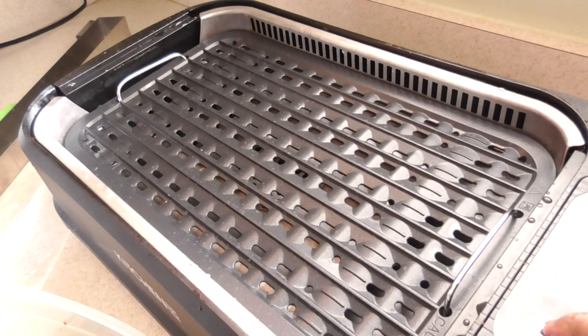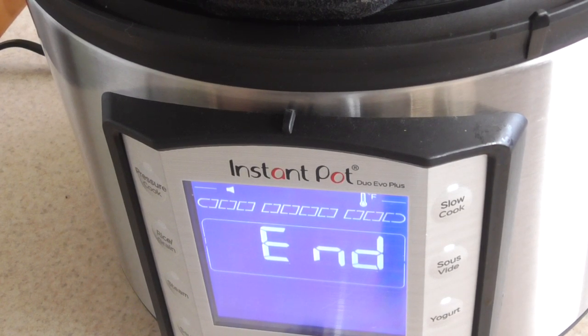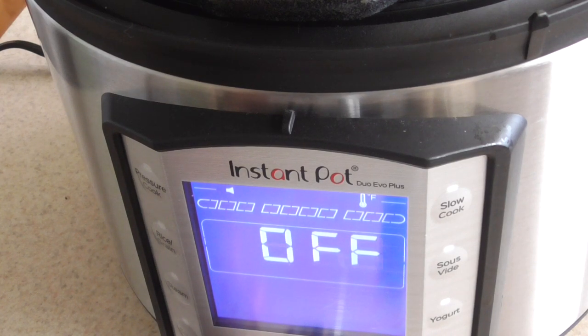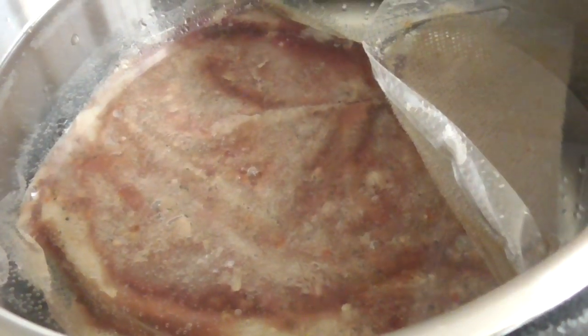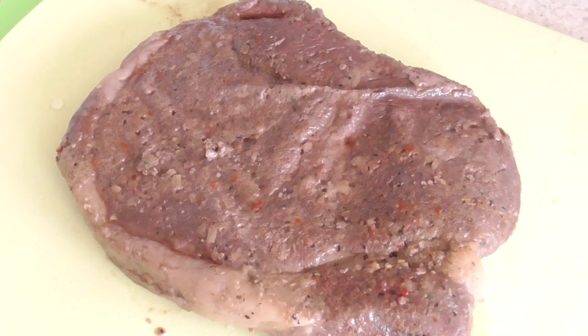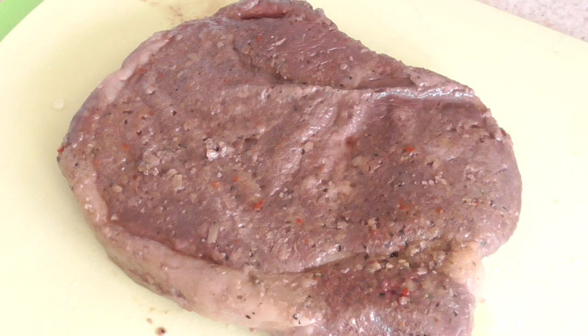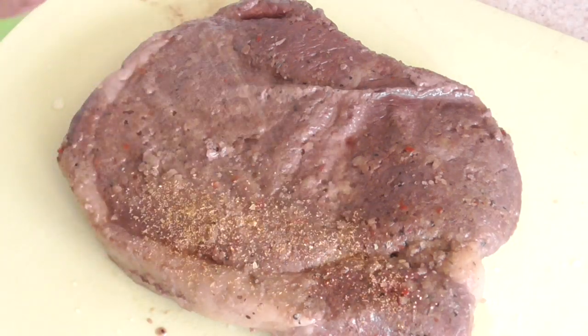On my grill plate I'm going to bump it up to the max. Alright, we are done. We're going to take it out, cut it open, pat it dry, and sear it for about 30 to 40 seconds each side, and the steak should be done to perfection. Make sure when you take your sous vide steak out that it's at least 144°F — do a meat temp check and you're good to go. I'm adding some Flavor God Everything Spicy to both sides.